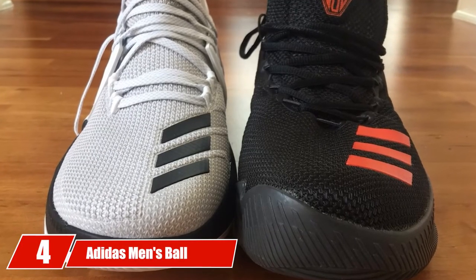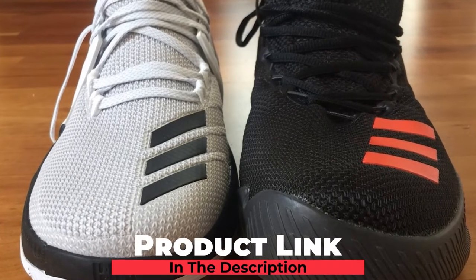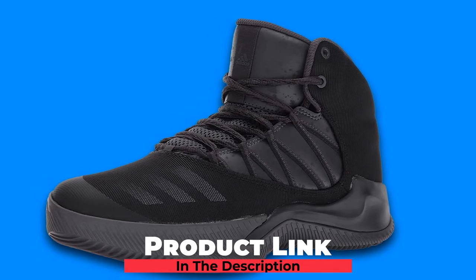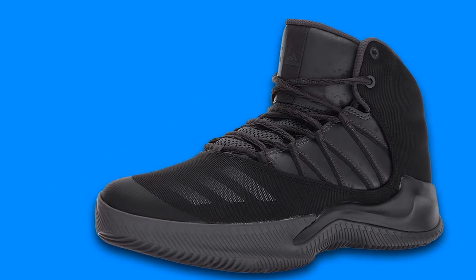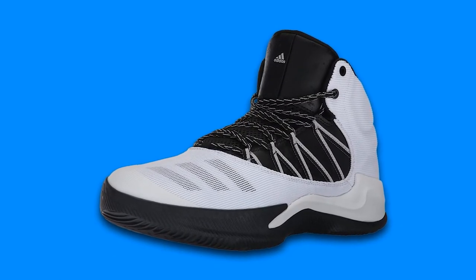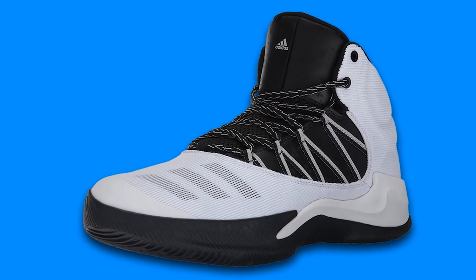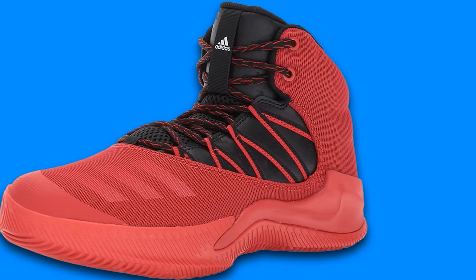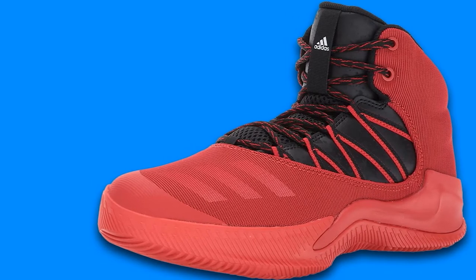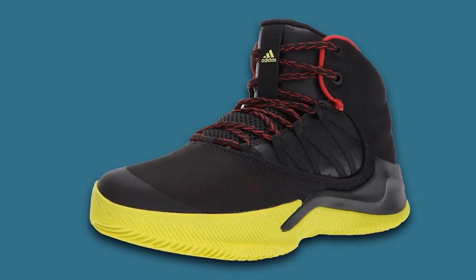At number 4, we have the Adidas Men's Ball 365 Inspired Basketball Shoe. If you are looking for something that comes with a lot of features without costing a fortune, you should check this out. Granted, it's not the best basketball sneaker on the market, but it does its job really well. The only problem is that the break-in period is a bit long — it can take up to three weeks — but that shouldn't be a deal breaker. Mesh has been used to make this breathable, and the makers were successful as the shoes keep your feet cool during the game.